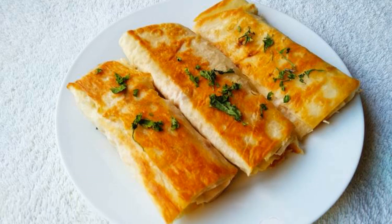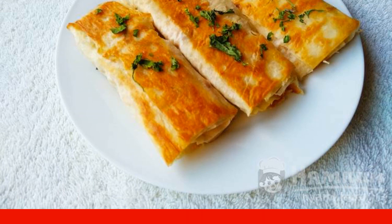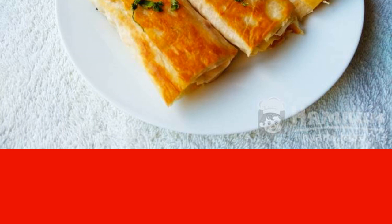Fried pita bread with boiled beef and carrots, obtained with a very crispy brown crust and a delicious filling in the middle. This is a win-win option for any meal, especially for a quick and convenient snack.